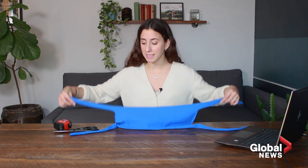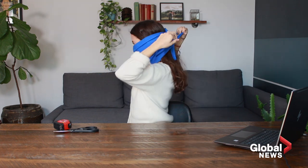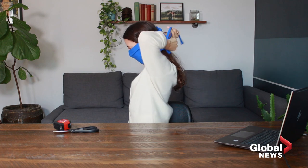You're going to want to use these strings to tie the mask around your face. This gets tied over the top of the head, and then this part here gets tied around the neck.